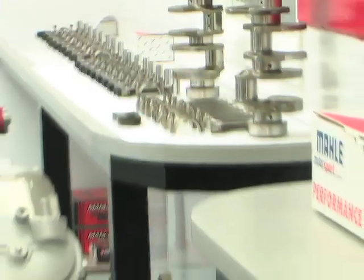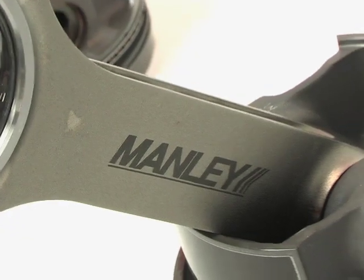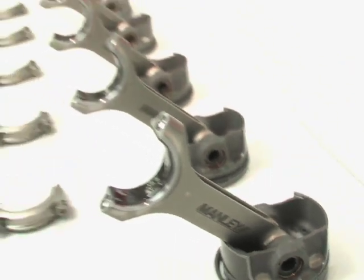We are here at Livernois Motorsports Engine Build Room showcasing our modular engines using a three-valve engine. I am proud to say that all our components are made here in the United States. Some of the products we use are top names such as Manly Connecting Rods and MOLLE Motorsport Pistons. These items are not off the shelf — they are produced and sold only to Livernois using our specifications.